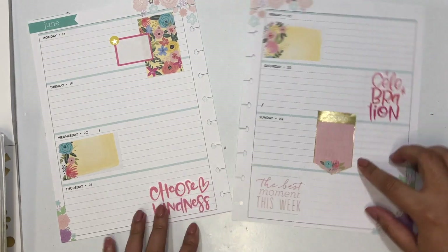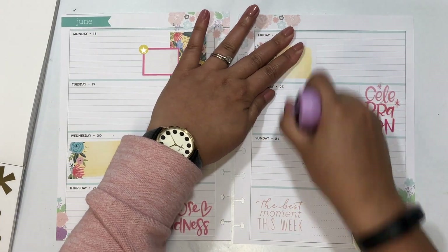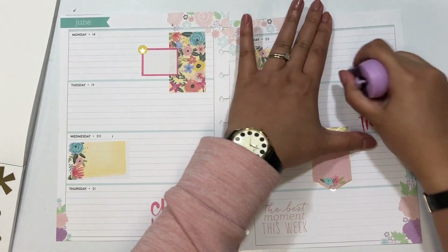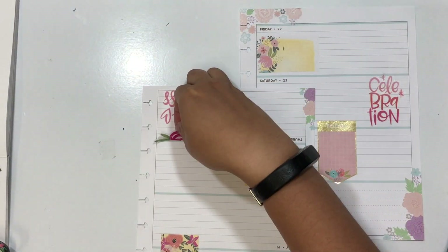I love how this sticker book has a lot of coordinating stickers — the same type of floral appears across several different stickers, so you can really build an entire spread by choosing a specific floral. As the spread starts to take shape, I go ahead and erase the pencil marks, making sure there are no remnants underneath any clear stickers I might place. I know I say this with every Mambi sticker book release, but I truly love the florals they release.